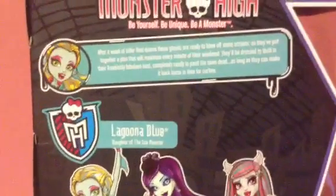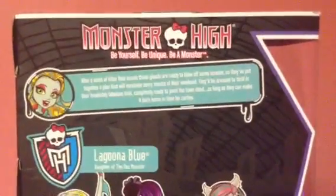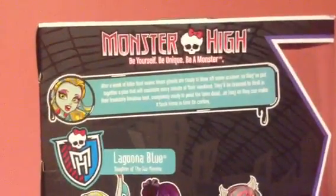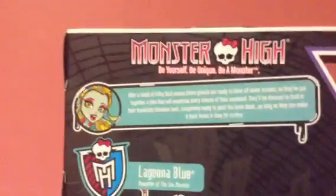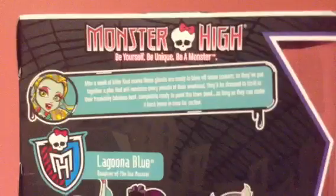I'm just going to read it: after a killer final exam, these ghouls are ready to blow off some steam. So they've put together a plan that will maximize every minute of their weekend. They're ready to throw in their freakish, fabulous best — completely ready to paint the town dead, as long as they can make it back home in time for curfew.